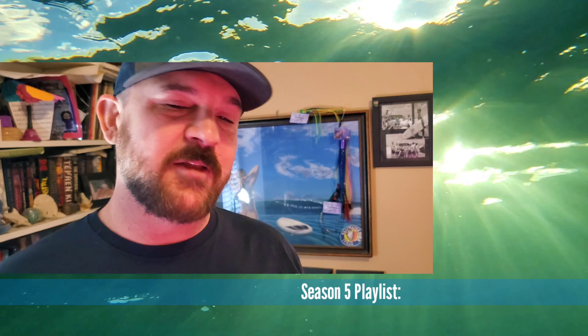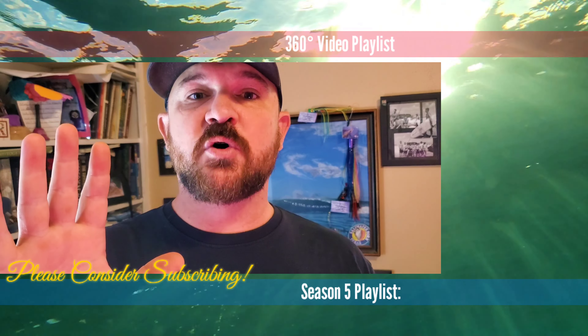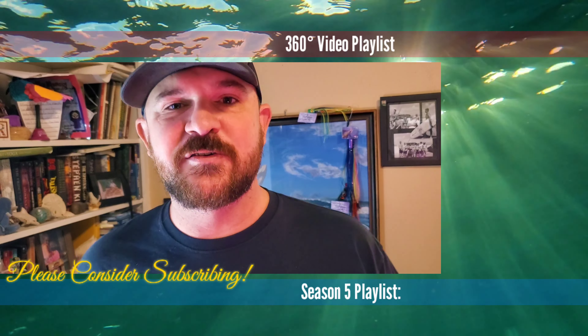In fact I have an entire playlist of those 360 videos — you can check those out if you want to see the quality of a Rylo camera. There is also a link to our season five videos coming up this year. Thank you so much for joining me and I look forward to catching you in our next adventure. Let me know when you go on yours because I'd like to check it out as well.